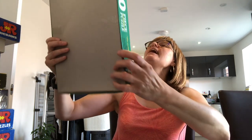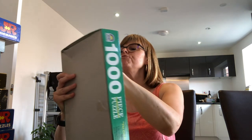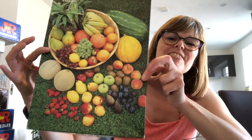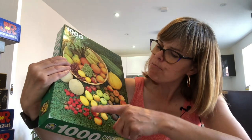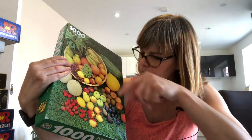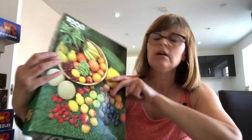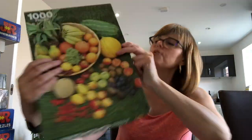Next we have Crown Puzzles and we've got fruit. Let's take the label off — so a nice fruit bowl with strawberries, melon, watermelon, bananas, pineapple, and grapes. Nice colourful image. I'd imagine it's quite a vintage puzzle. Crown Puzzles — new one on me. Anybody done Crown Puzzles? Let me show you the emblem.